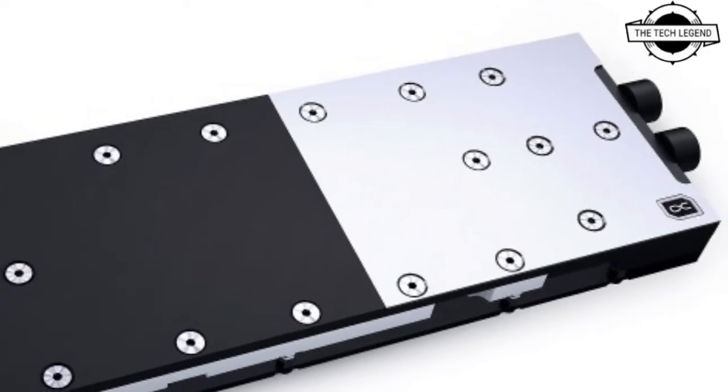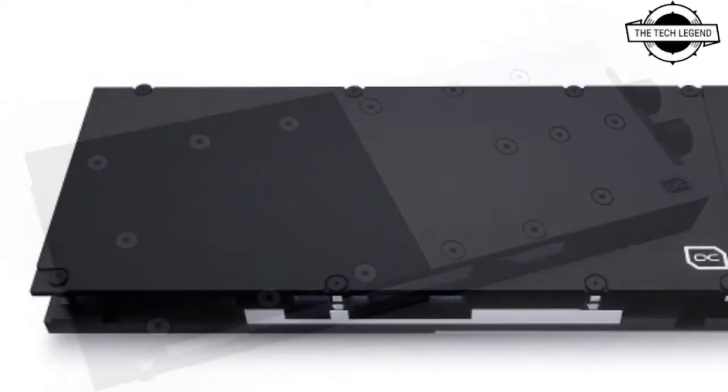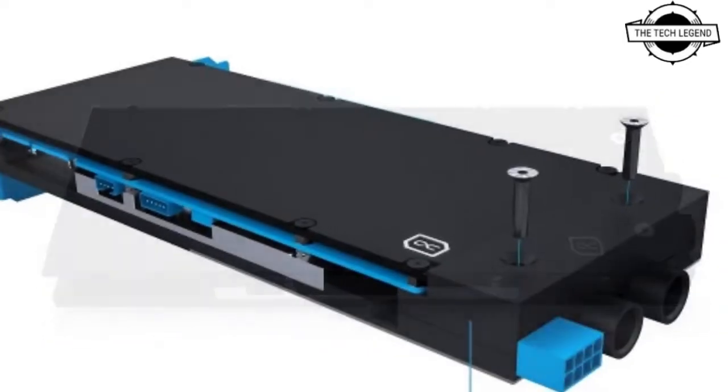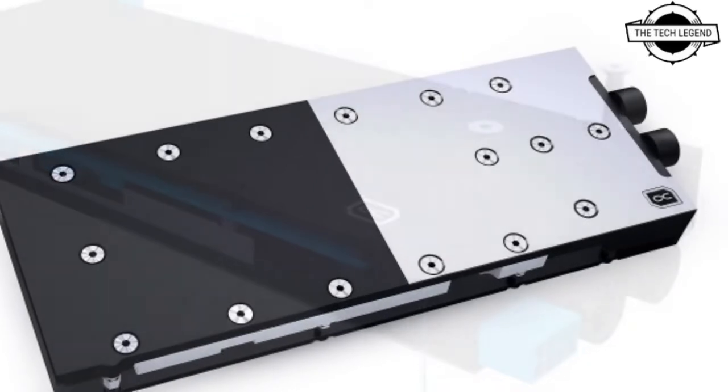Hello friends, welcome to the Tech Legend channel. Today I will talk about the Alphacool water block for the PNY RTX A5000 graphics card. Alphacool has unveiled the new ES RTX A5000 GB cooler.